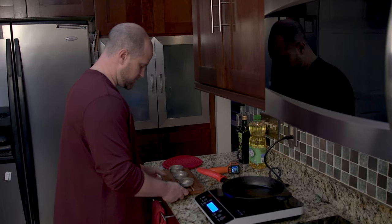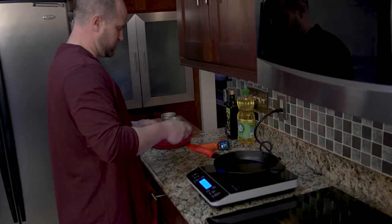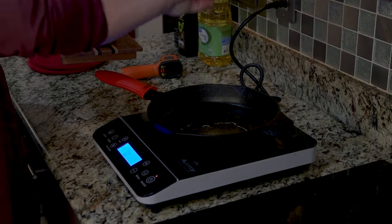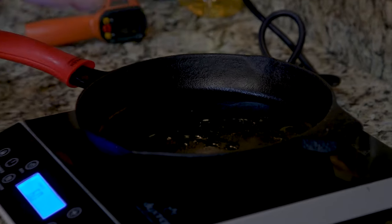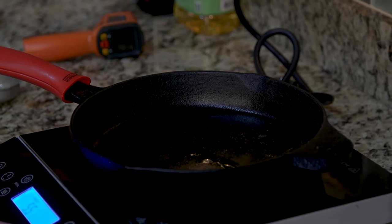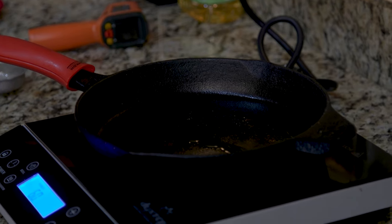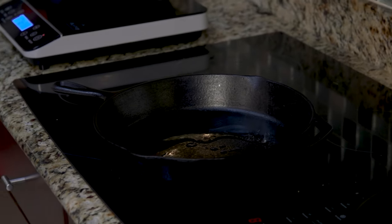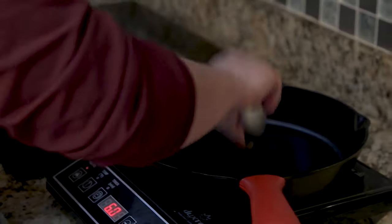Alright, these pans are nice and hot. Let's go ahead and first drop our avocado oil — see, it's nice and hot. Next up we have our canola oil — get that in the pan. And finally we have our lard — get that in. Now let's get these steaks on.